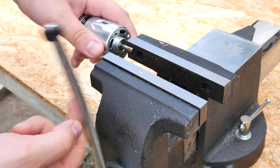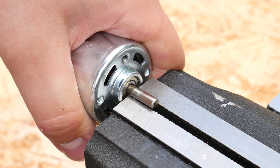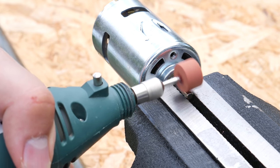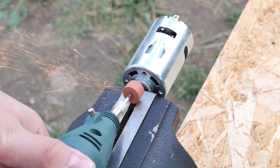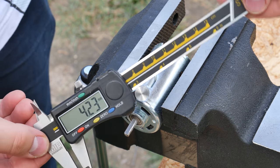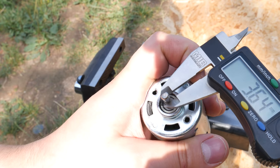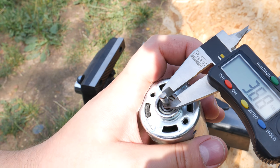We have to start with modifying those 775 motors a bit. I've avoided this job for a long time but now it has to be done. We have to sand one side of the motor shaft flat — exactly 1.25mm of metal has to be sanded away. It's not a difficult job but you have to hold tight on the measurements to not grind too much. There is no coming back. The end measurement has to be 3.75mm, and it can flex plus or minus 0.1mm. It should be fine.